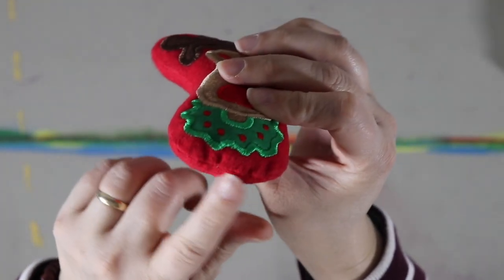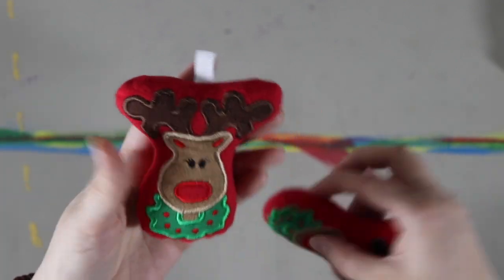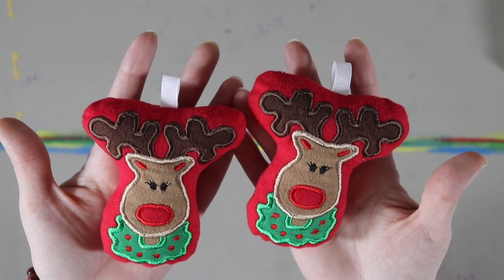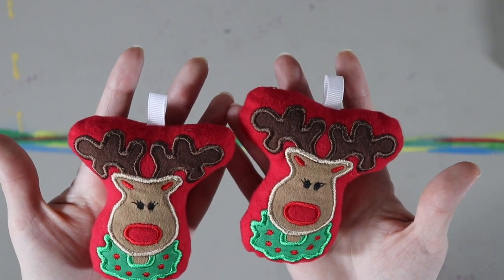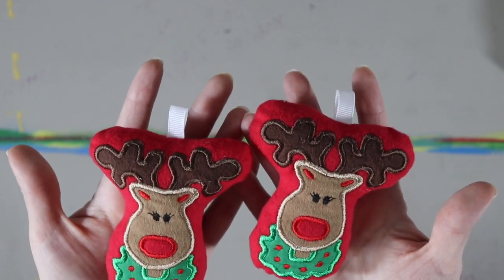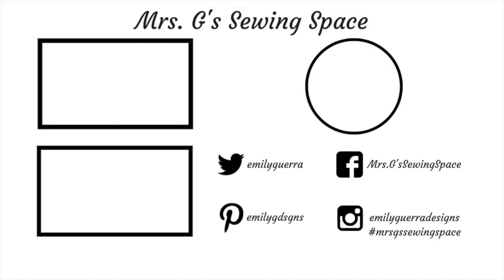There we go — I have two of them now and I can give them away and not feel bad because they're pretty cute! If you have any questions, throw them down in the comments below. Everything I used has links in the description box — I'd really appreciate it if you supported me by clicking those links. It helps keep my channel alive. Hope you guys have a Merry Christmas and I'll see you in the next video!